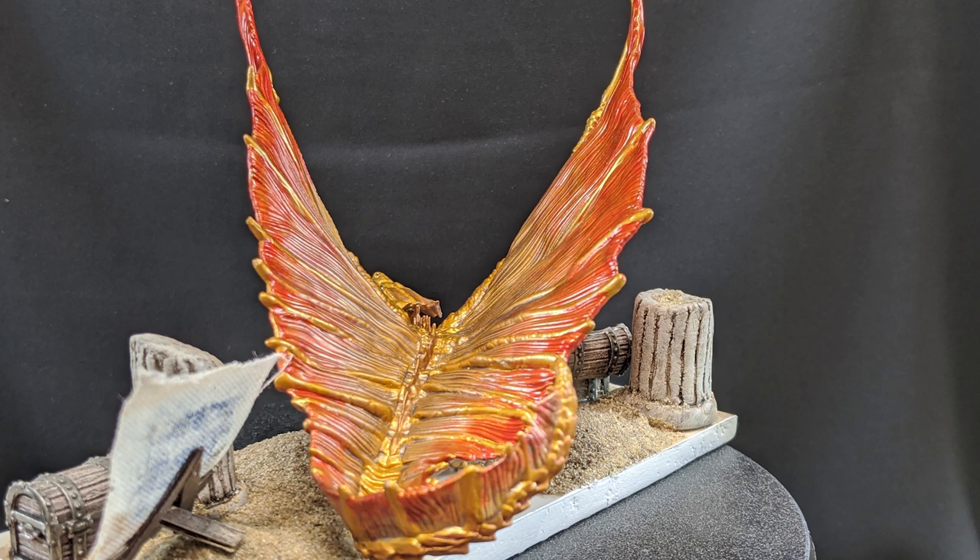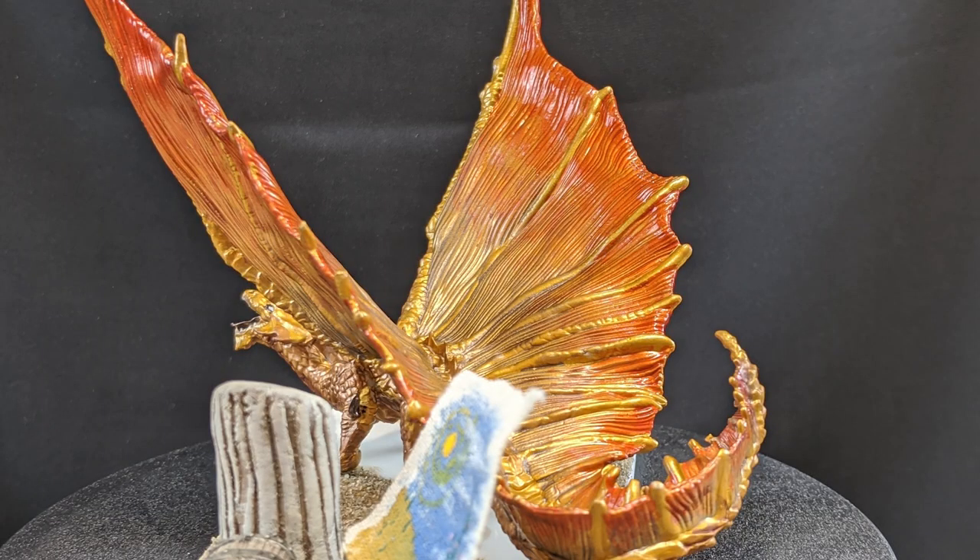That's it for this video. If you have any questions specifically about painting this dragon, please feel free to comment them below and I will answer them. Some parts I didn't highlight in this video — for example, the Milliput rolling of the columns — it's pretty straightforward stuff. But if you do have any questions, feel free to reach out and I will gladly help you on your journey. Thanks for taking the time to watch this. This is GMATank — wash your hands, people. Bye-bye.